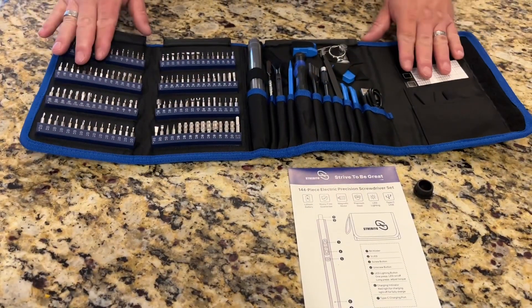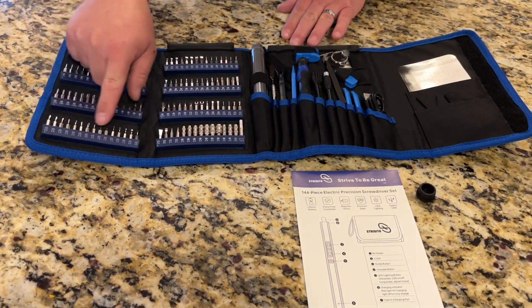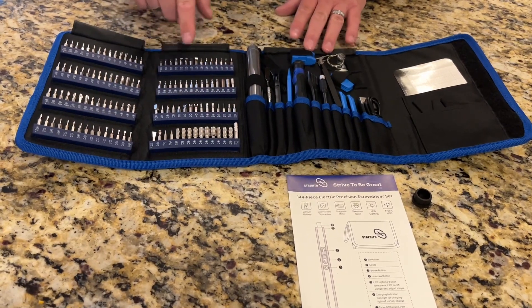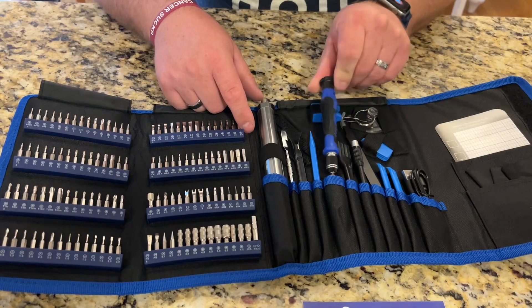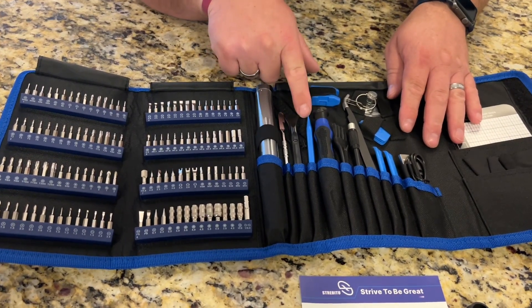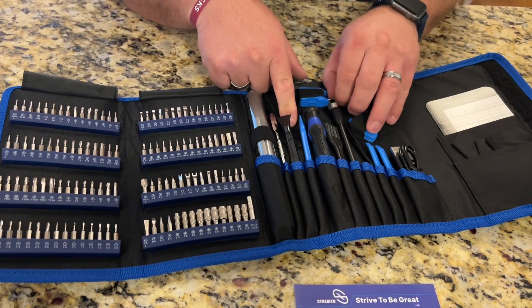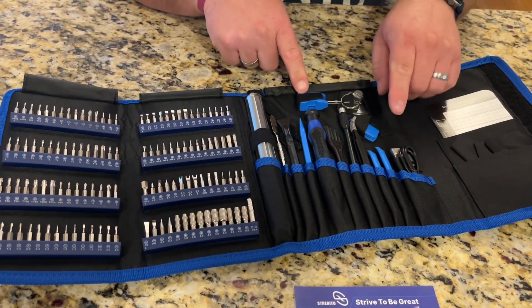So I've got it opened up here. You can see all of the different bits that it comes with, so it's going to be compatible with a lot of different types of screws. It's also got a manual screwdriver right here. Here's the electric screwdriver, and then it's even got some disassembly pieces for popping cases apart, a little flexi drive, some tweezers, and some magnetics right here so you can magnetize stuff.